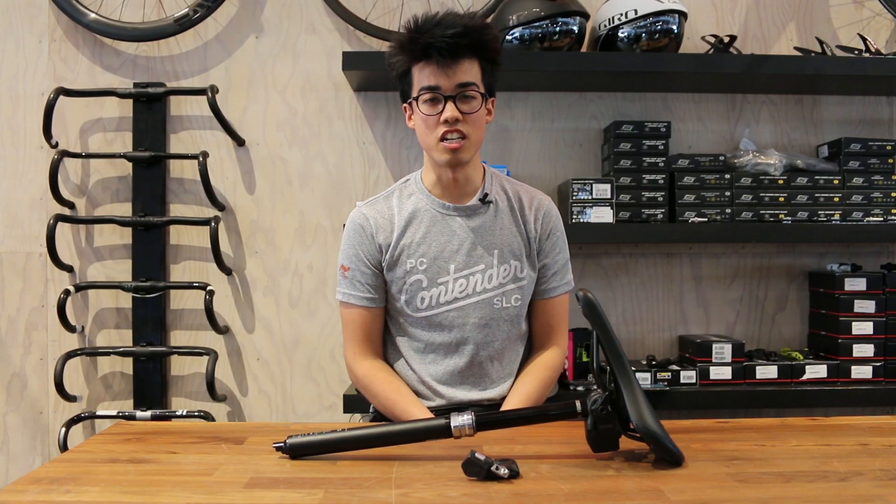Hi everyone, this is Alvin over at Contender Bicycles here in Salt Lake City in Park City, Utah. I'm here to talk to you today about the all-new RockShox Reverb AXS dropper seatpost.